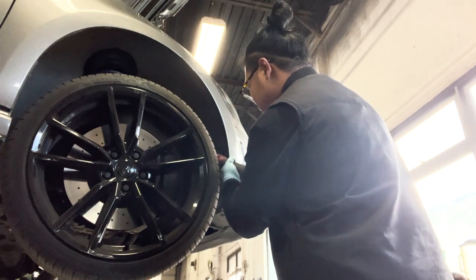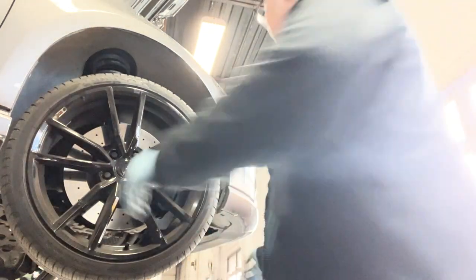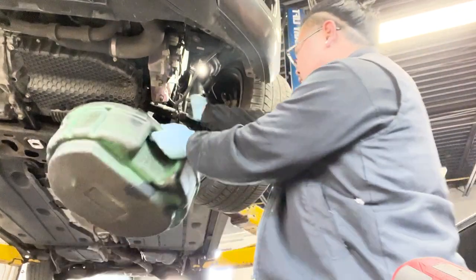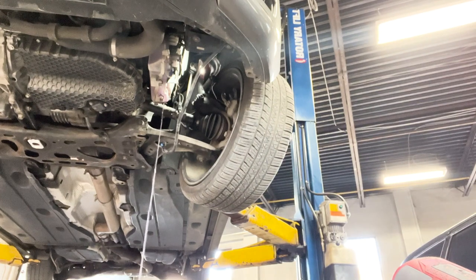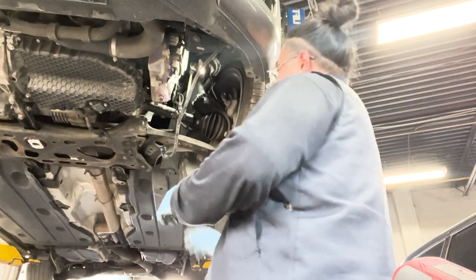Here I'm just taking off the fender liners for both sides — you've got to do that for both sides. Just keep track of all the screws; use a cup or something. Now I'm taking off the washer fluid line for the bumper, as this is equipped with the headlight washer. You can either just drain your whole washer fluid bottle or just plug up the motor.